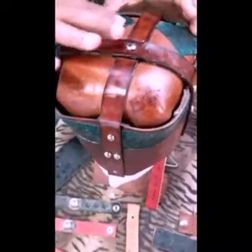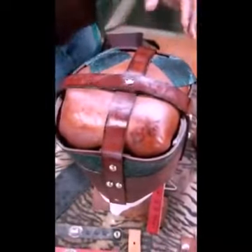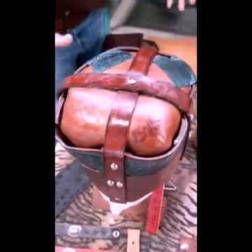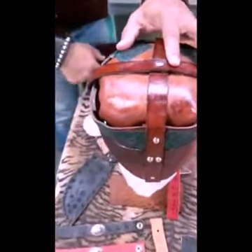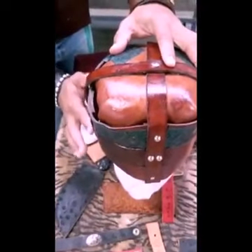I'll grab another item over there that I actually utilize to physically demonstrate — and this is how you maintain your leather. You want it to last. That's why I can give a 100-year guarantee on my leather work, because I'm going to not just make something, but I'm going to let people know how to maintain the leather.